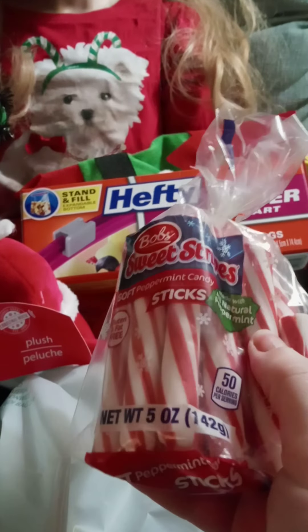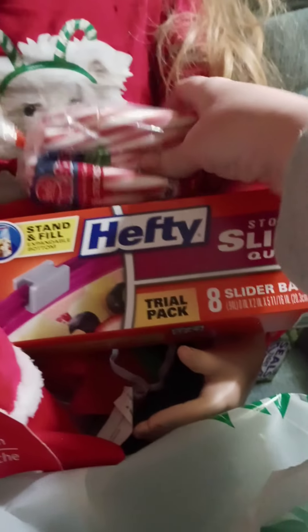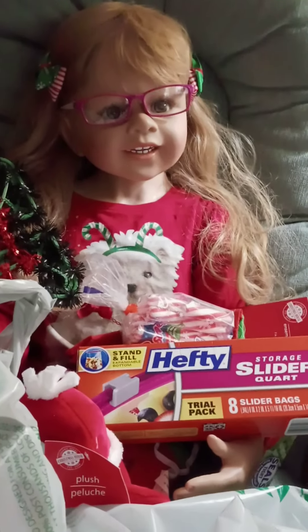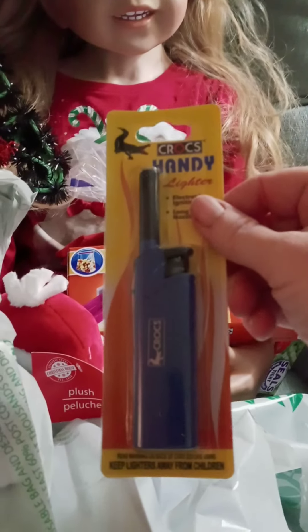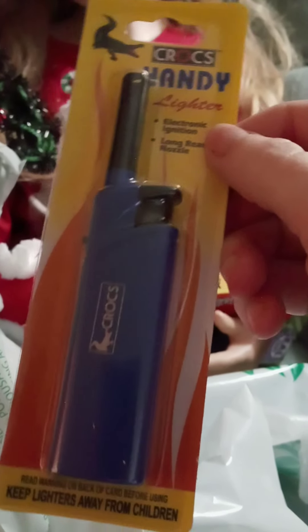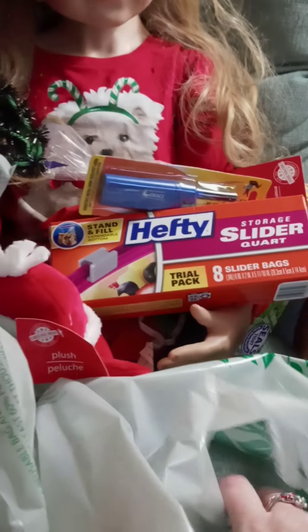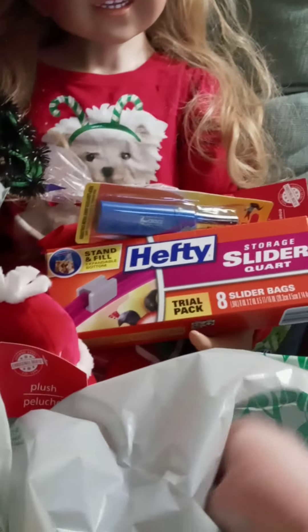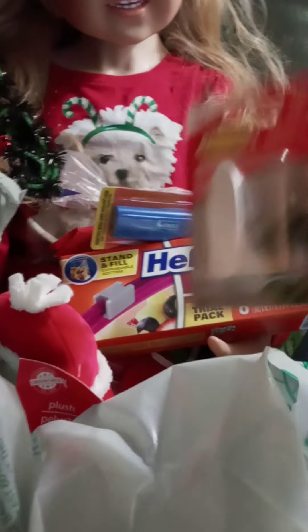I got some peppermint candies for Christmas because you can never have too much. I also got this Crocs handy lighter — I thought that would be good for holiday candles when you need to light things up. And another command hook.